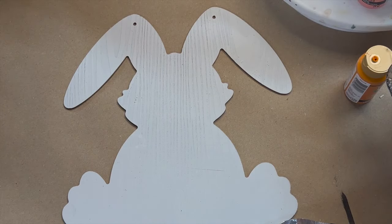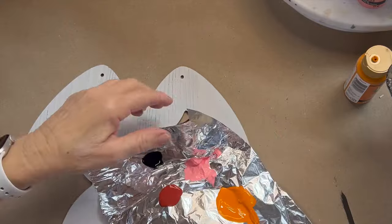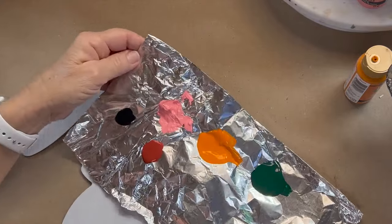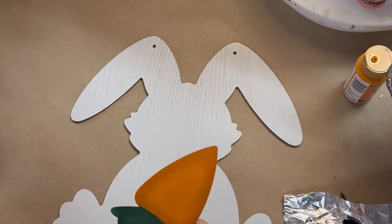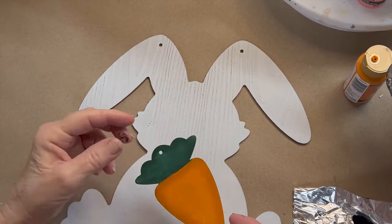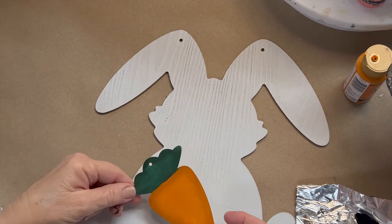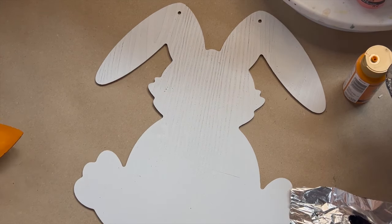Okay, we are ready to paint. I have some just basic colors out here — black, red, pink, orange, and green — because not only are we going to paint the bunny, but you can also get these little carrots at Dollar Tree as well and it'll be great if you put some ribbon in here and then he can lay across the stomach, because this is going to be easier to paint than having to paint something right on his stomach.